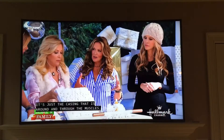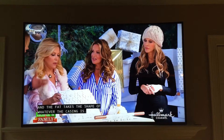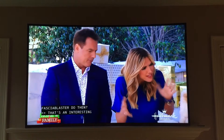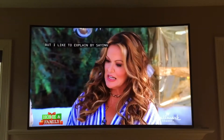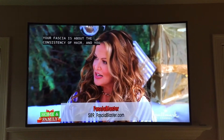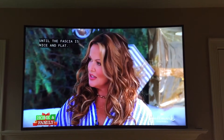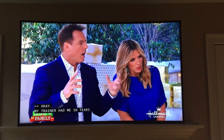It's just the casing that's around and through the muscles, and it takes the shape of whatever casing it is. So what does the FasciaBlaster do with it? I like to explain it by saying it's kind of like having a knot in your hair. Your fascia is about the consistency of hair. So you come after it and basically keep brushing and brushing and brushing. So the fascia becomes flat.